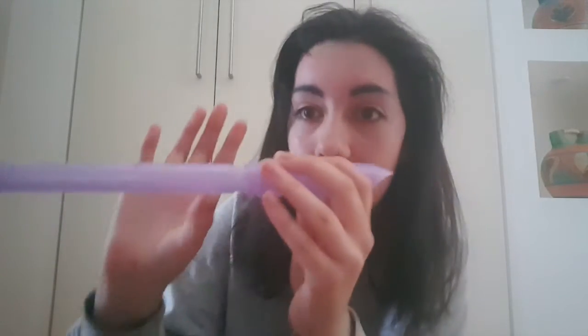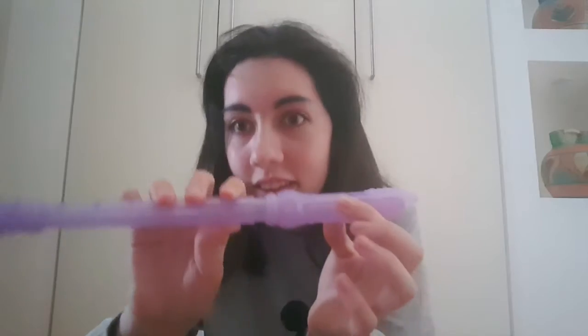Awesome, right? Now you let go of this finger and blow, but keep your thumb on there. Good. Then you put this one back down, and this one, and then this one.